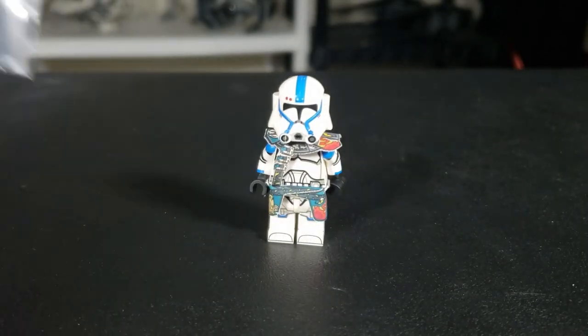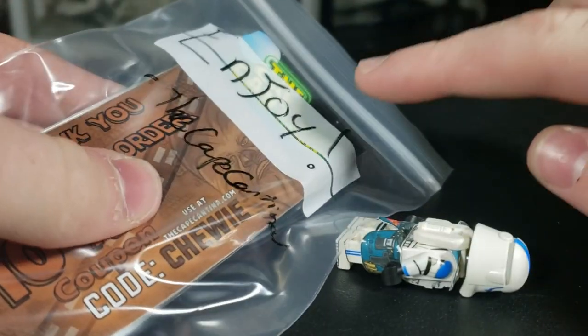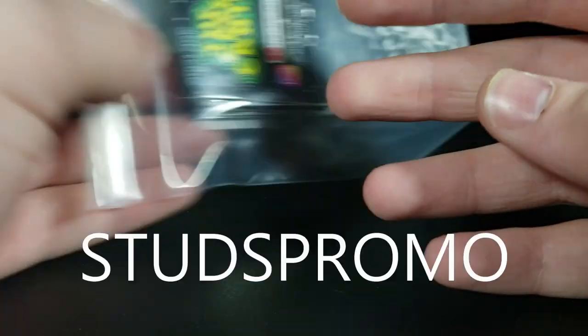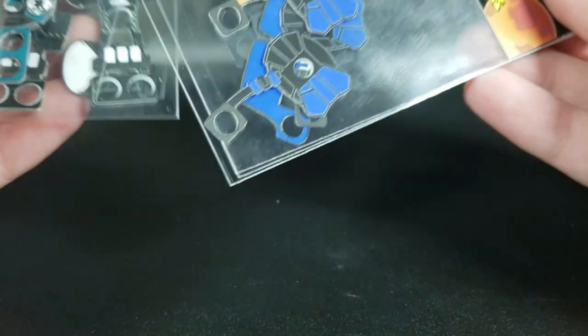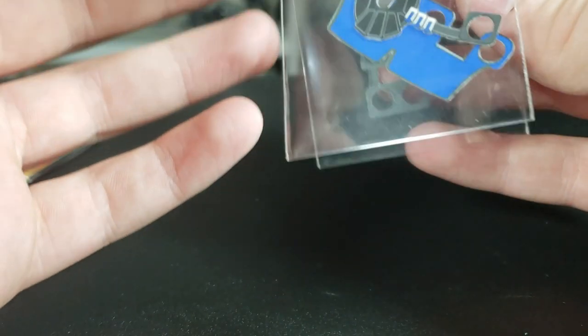Here is the package from the Cape Cantina. He says 'enjoy the Cape Cantina,' but don't use that code — you've got to use code RSTUDS to help out the channel. It looks like he sent us a ton of items, and I'm super excited. Hopefully he sent the Ahsoka Cape, so let's get into it.